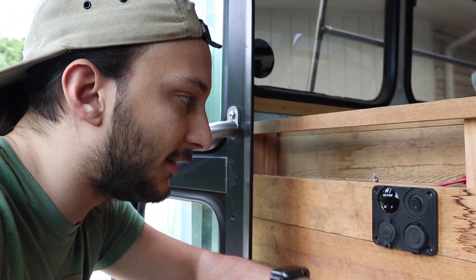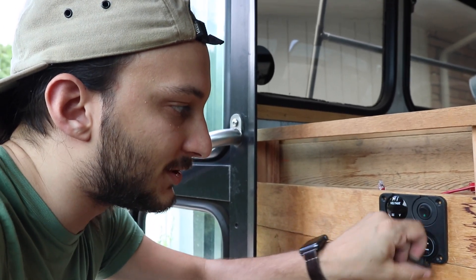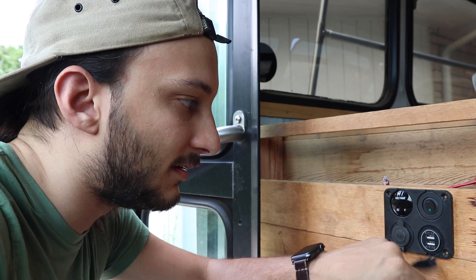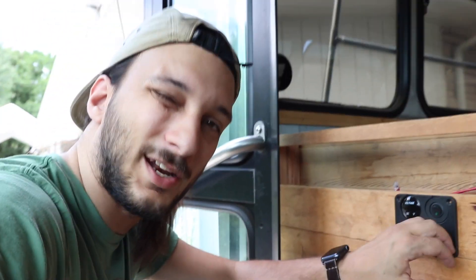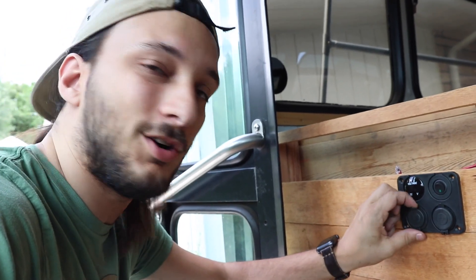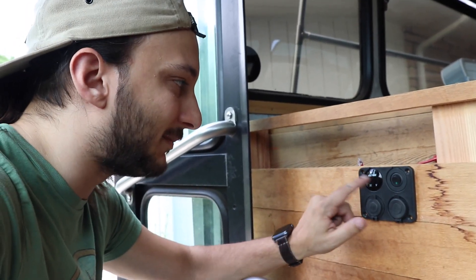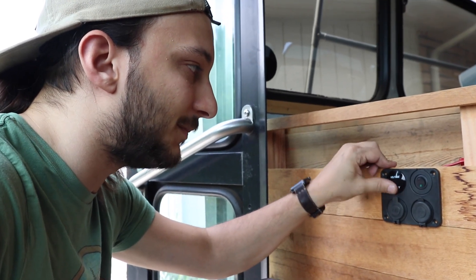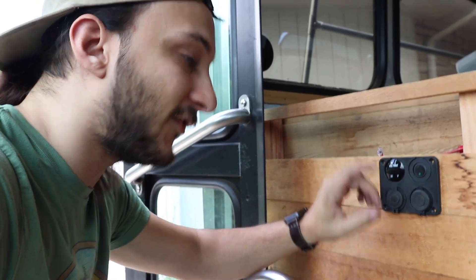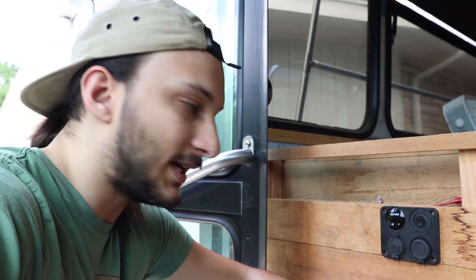The USBs will be powered all the time — they'll always have continuous power. I don't know how that will affect the battery drain, but since they're all super small LEDs, I don't think it's going to be a problem. Same thing with the voltage meter here — it'll keep telling me what the voltage is for my batteries and stuff like that.